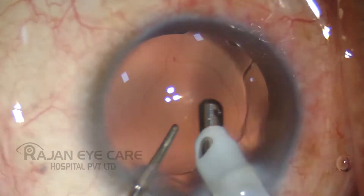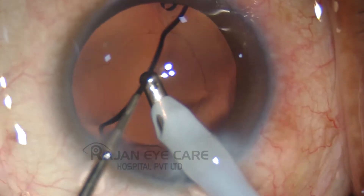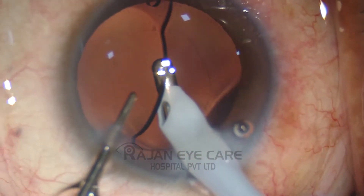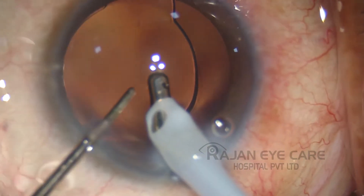This video shows how to do a behind-the-eye-well wash up of viscoelastic after phaco emulsification. Why is it important to completely wash out the viscoelastic from the anterior chamber after phaco?